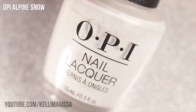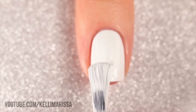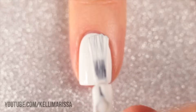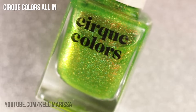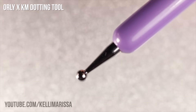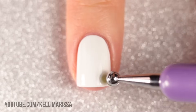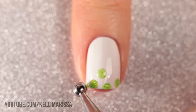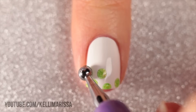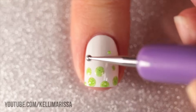Now let's move on to another super simple design just using a dotting tool. I'm starting off with a white base, and I'm using some of my collab polishes I did with Cirque because a few of them work really well for the holidays. I'm using the shade All In first, and with a double-sided dotting tool starting with the larger side, I'm creating a bunch of random light green dots on my nail. As I get further up towards the cuticle, I'll use smaller dots and make them a little more sparse.